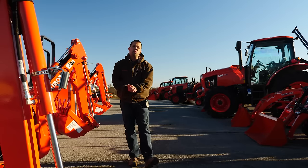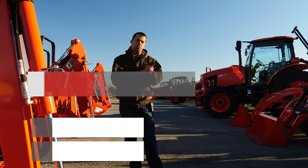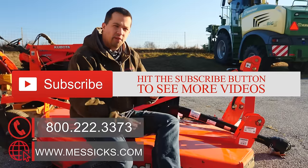If you're going through the buying process for a piece of equipment, or if you have parts or service needs we can help with, give us a call at Messicks. We're available at 800-222-3373 or online at messicks.com.